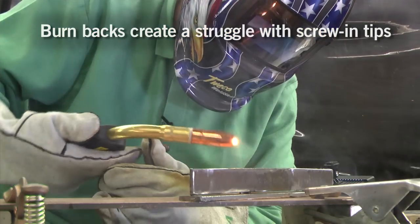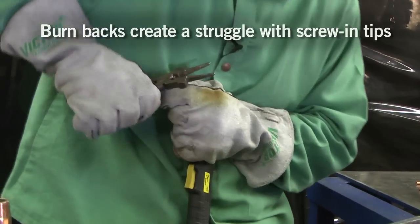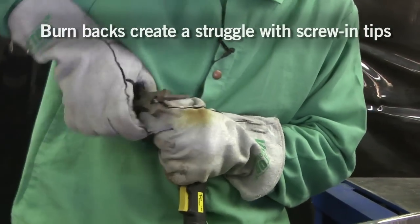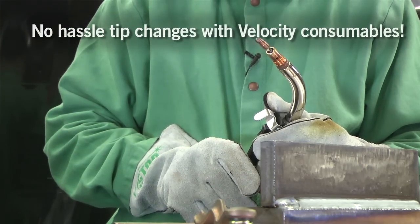We filmed burn backs to the tip and the problems with the screw-in tip. And then the difference with this — when we did get a burn back, pulled the nozzle off, pulled the trigger, popped out — there we went.